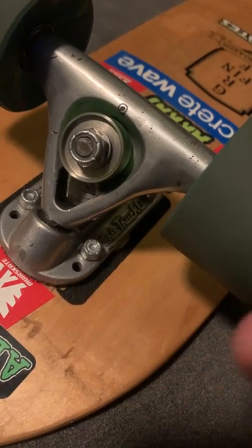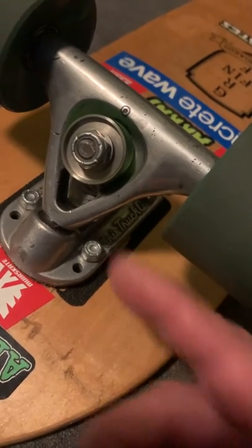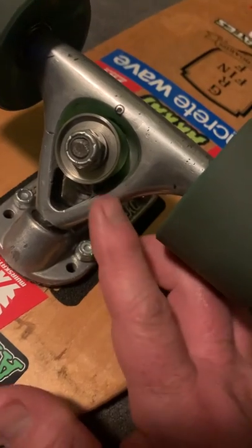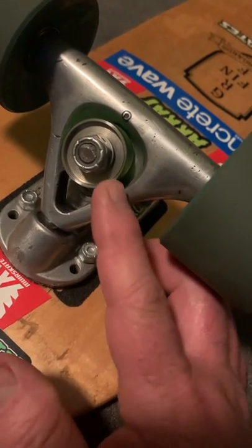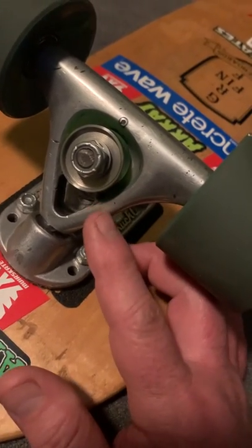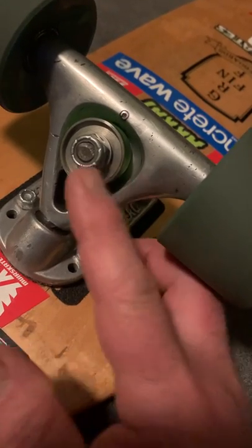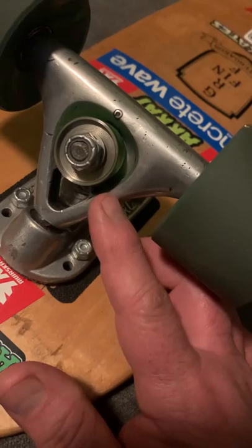So if you want to have a good front, you want to have it turny, you can flip it over. Or the other reason why you flip it over like this is if you've got a kingpin that's a little bit too short, a lot of people will flip over their washer so that they can get their nut to be tightened down. We don't have that problem right now.